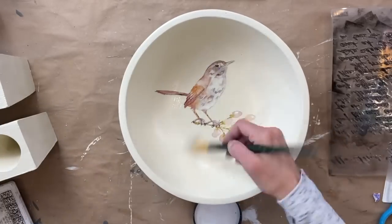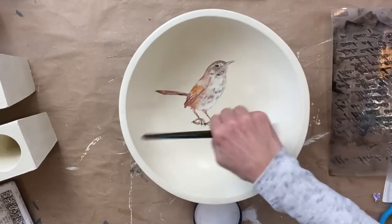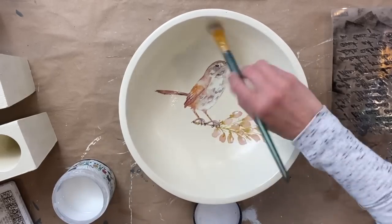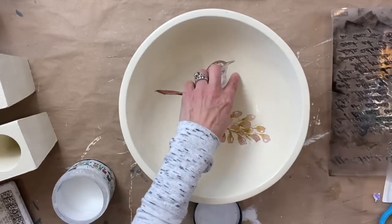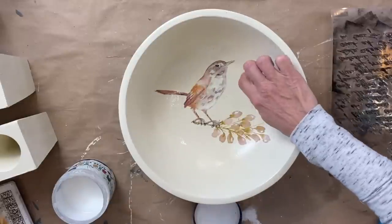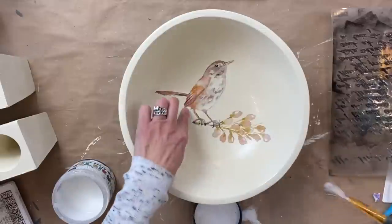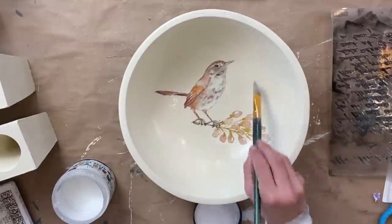I'm sealing the transfer with Big Top. You can seal it at this point with any type of top coat or wax. I am just loving how this little bird looks inside this bowl, and I think it will be a perfect addition to someone's decor.